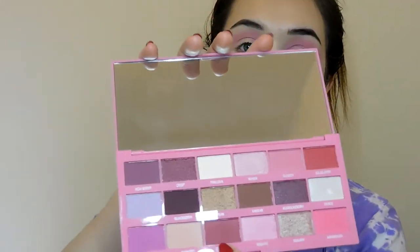Moving to the shade berry swell, which is this color here at the bottom, and I'm just going to apply this in my outer V and kind of bring this out.